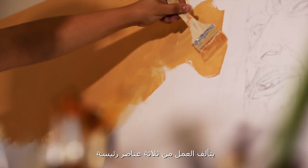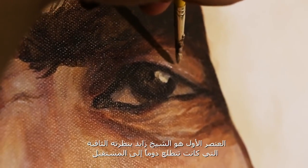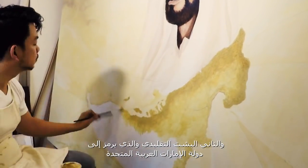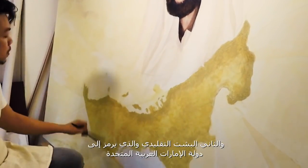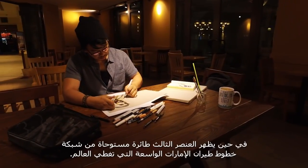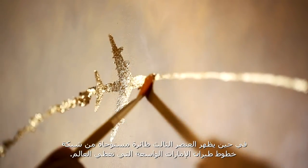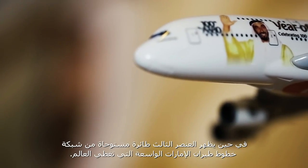There are three main elements in this art piece. First is Sheikh Zayed and his forward-focused vision. Second is the traditional bisht, and this bisht symbolizes the UAE. The third element involves aircraft, and it is inspired by the Emirates' extensive network around the world.